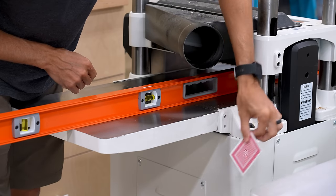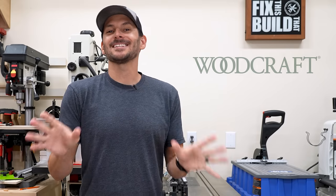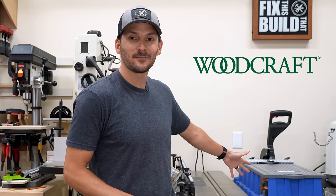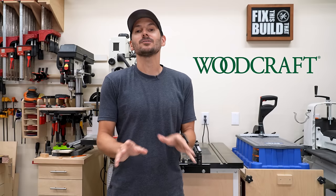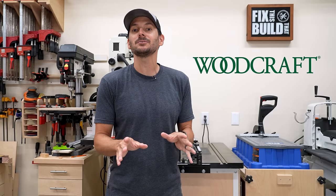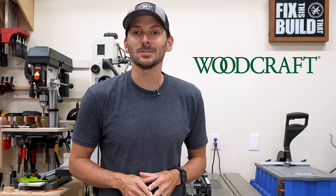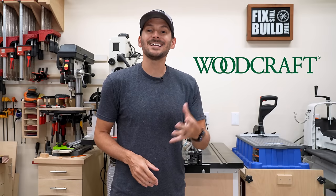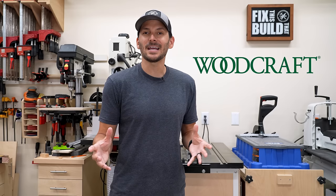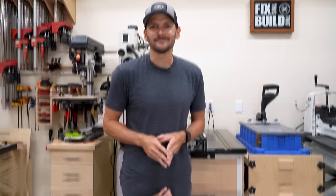If you need to get some machines, today's sponsor is Woodcraft. Woodcraft is like a toy store for woodworkers — whether you need a Kreg jig, a router table, a bandsaw, or a drill press, they've got you covered. They've also got any supplies and materials you might need. Check them out at woodcraft.com, link in the description. They also have over 70 stores in the US, so you can go in and get your hands on tools before you buy. A big thank you to Woodcraft for being an awesome sponsor of the channel.